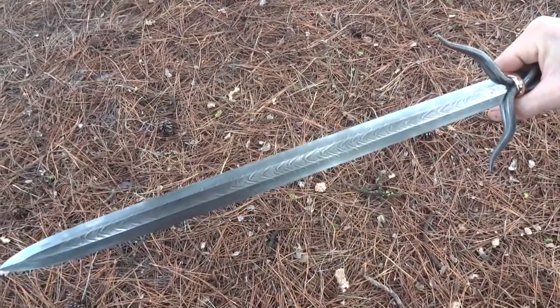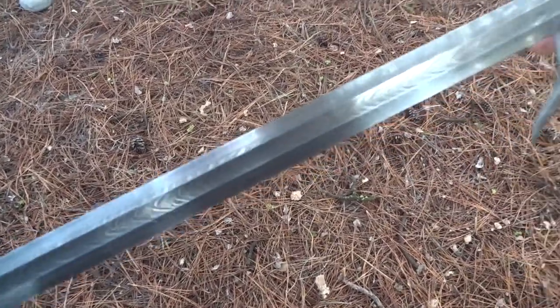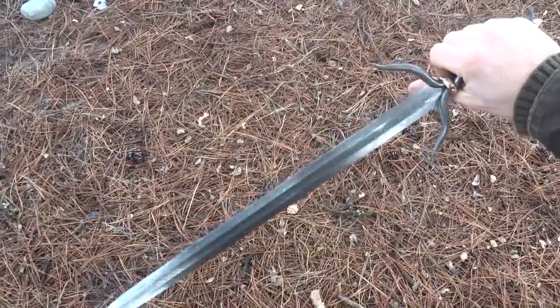Hello and welcome to a short video about my latest creation. This is a short sword with about a 17 inch blade.